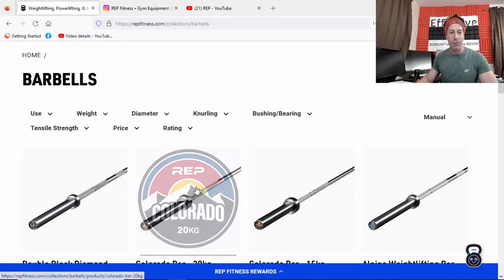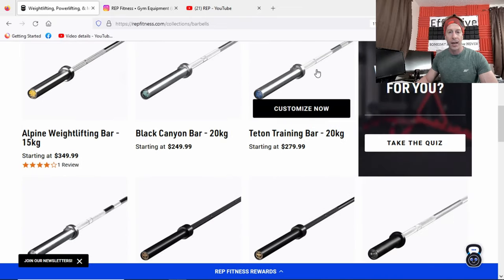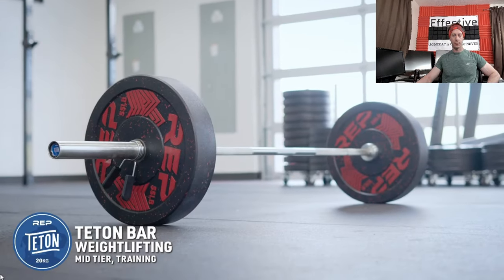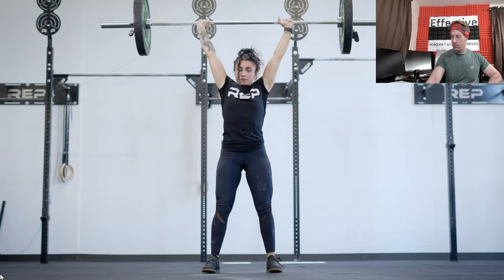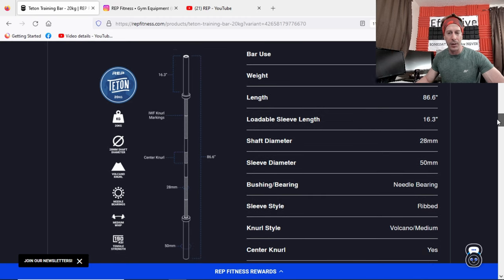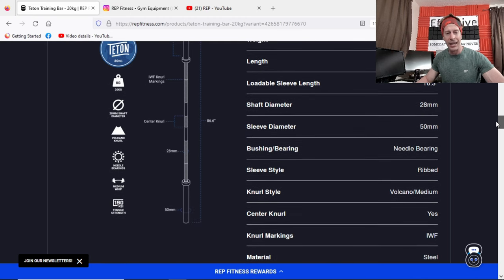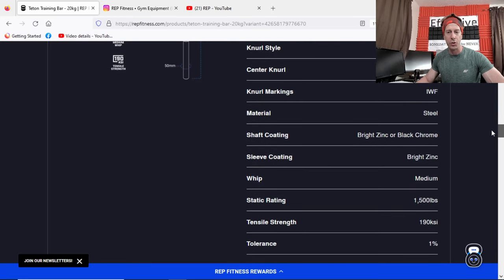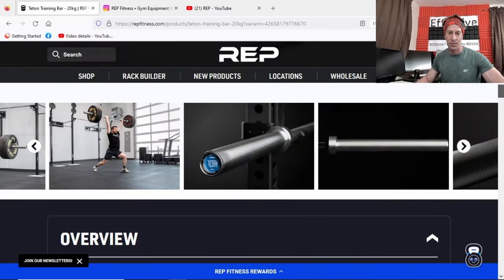The Teton Training bar comes in at $280, 20 kilograms, with a 28-millimeter shaft. It features IWF markers, volcano knurling, needle bearings, and ribbed sleeves — which is usually a no-no for me, I typically hate ribbed sleeves, not sure why they went that route. It has a static rating of 1,500 pounds, which is just about my max.